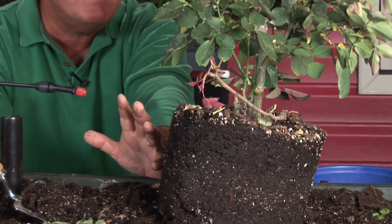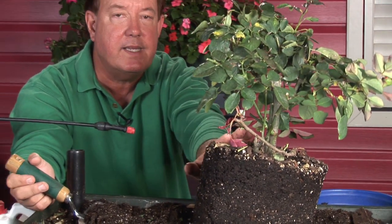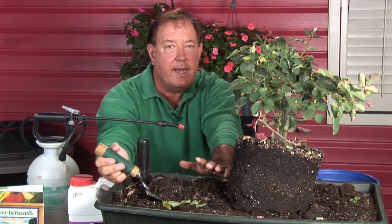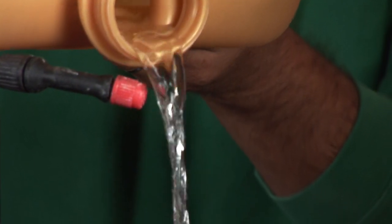Plant at the same depth level that it was growing in the container. If anything, maybe a little bit of a pitcher's mound — not too deep. And also, of course, give it a good watering, make sure there's no air pockets around the base.